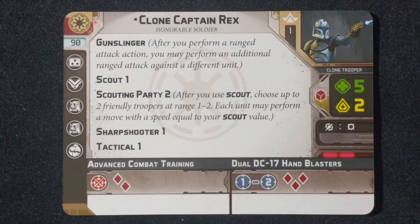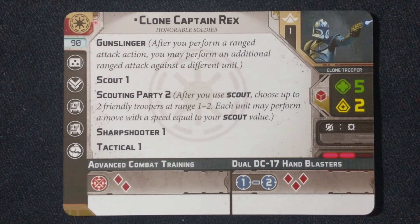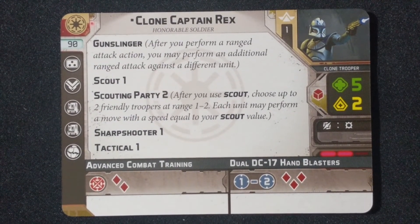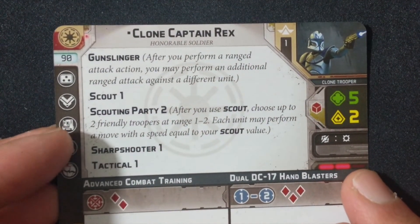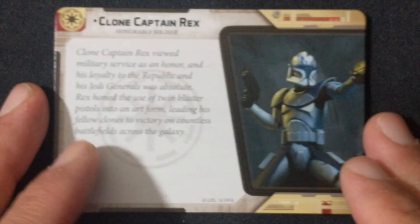Next up, we have his card. He's 90 points. He has the Gunslinger keyword: after you perform a ranged attack action, you may perform an additional ranged attack action against a different unit. Scout 1, Scouting Party 2: after you use Scout, choose up to two friendly troopers at range 1 to 2, and each unit may perform a move with a speed equal to your Scout value. Then Sharpshooter 1 and Tactical 1. His Advanced Combat Training has two red dice, and his Dual DC-17 Hand Blasters have a range of 1 to 2 with three red dice as well. Just a bit of fluff on Rex himself.